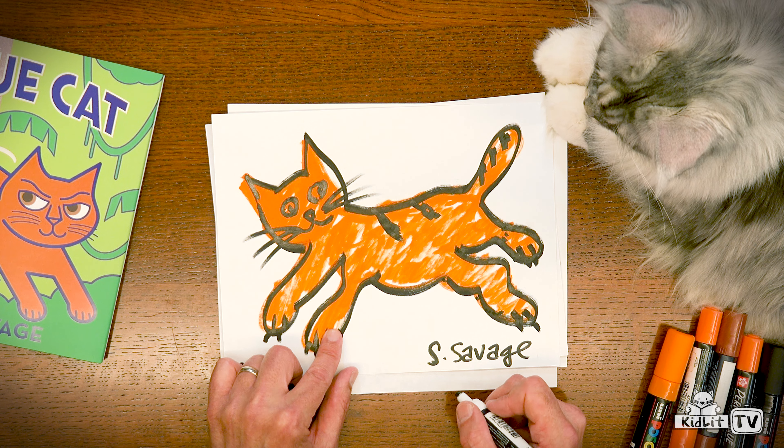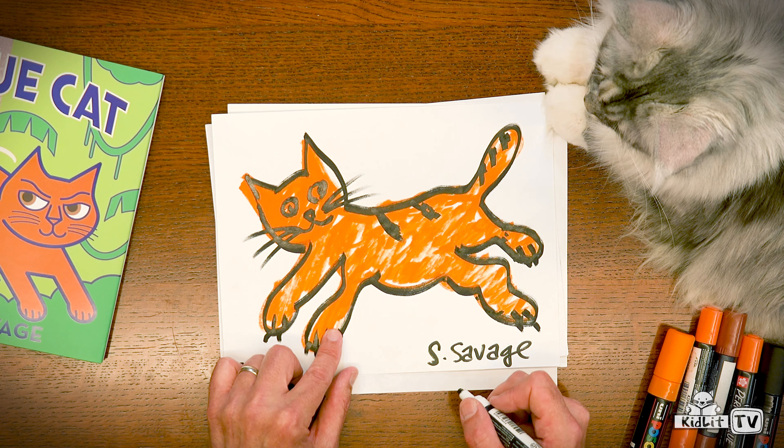And there we have it! Look, we did it — me and you! I did most of the drawing, but you really inspired me. We want to see your drawings. Share them with us at hashtag Ready Set Draw. Happy drawing!